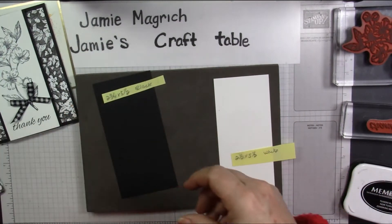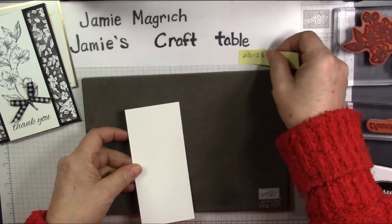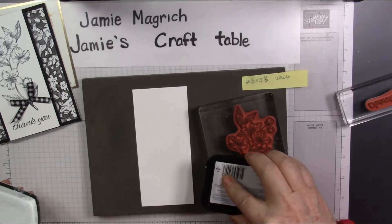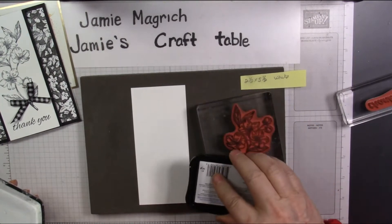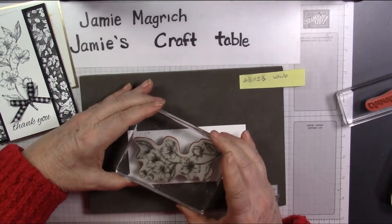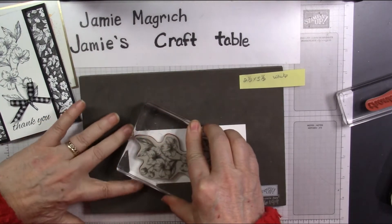Let's move these aside for now and bring in this piece, which is 2½ by 5½ inches. I'm going to bring in this stamp here. I found it's easiest to ink this one this way because it's such a big stamp. Again, I'm just using Memento Tuxedo black ink. I'm going to stamp this right here and leave a little bit of space at the bottom. Giving firm, even pressure — I'm just kind of tracing it so that I get a good coverage.